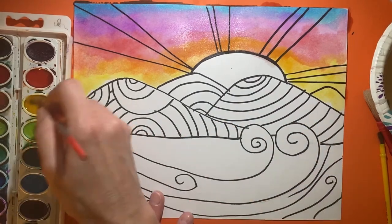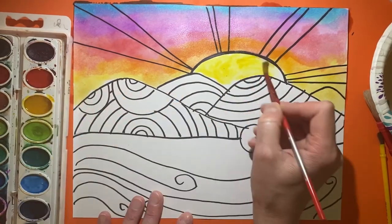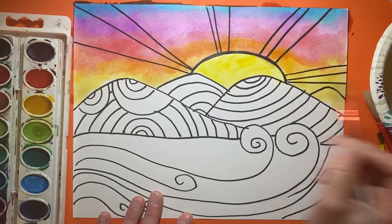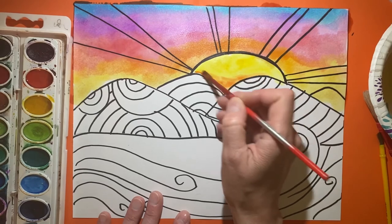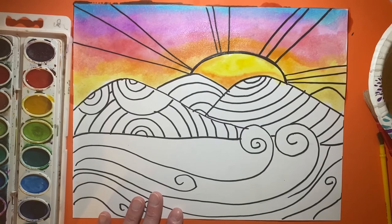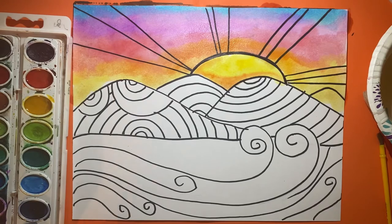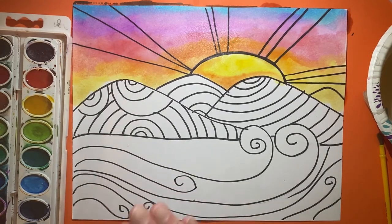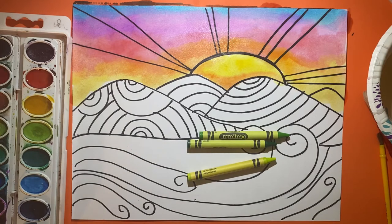Now I'm going to work on my sun — maybe go full yellow, and then a little bit of orange down in here just for warmth right by the mountains. Once the sky is done, I can paint the water or maybe use crayons. I'm going to switch to crayons and start on my hills, using different shades of yellows and greens.